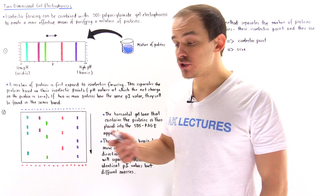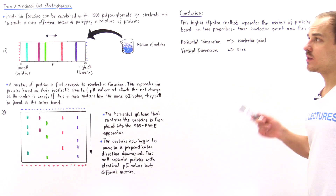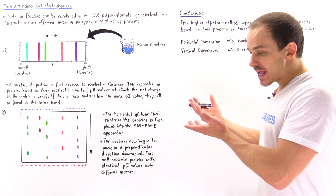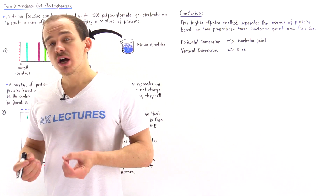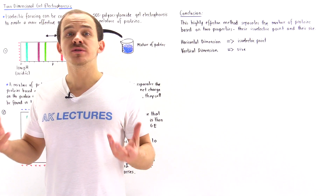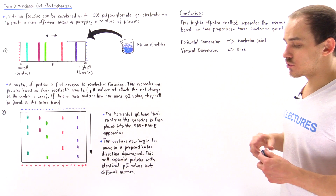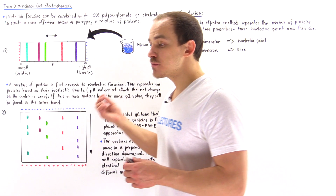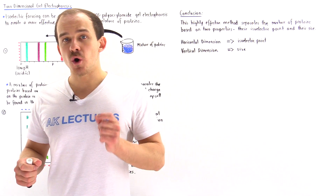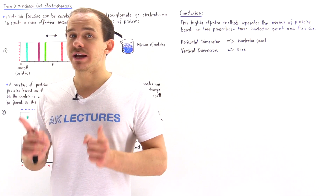The final type of purification technique we're going to focus on is two-dimensional gel electrophoresis. This is something we spoke about already — it's simply a combination of two different types of protein purification techniques. In two-dimensional gel electrophoresis, we take our mixture of proteins and first expose it to isoelectric focusing, separating the proteins based on their isoelectric point.